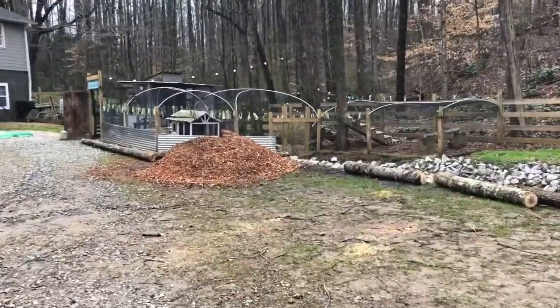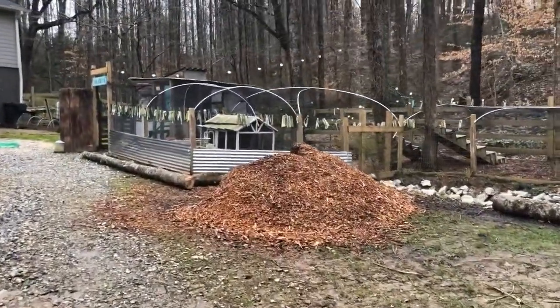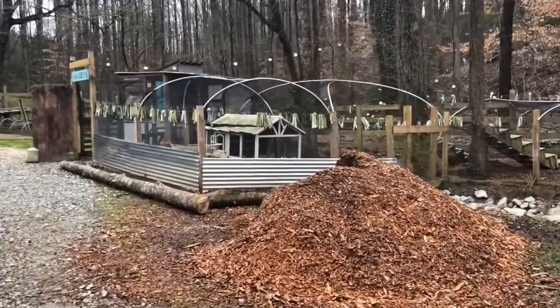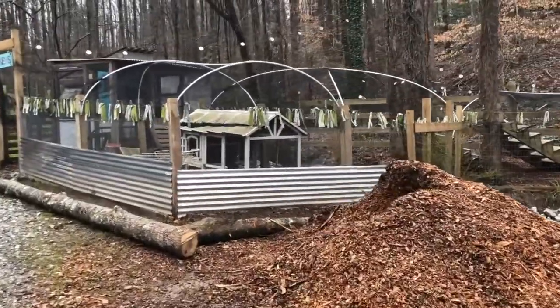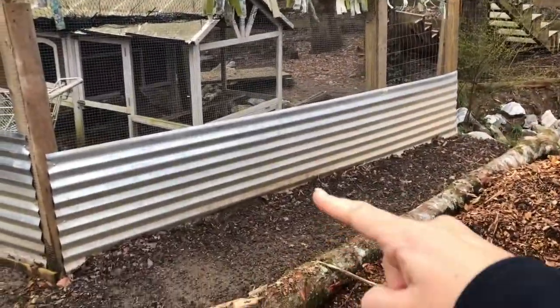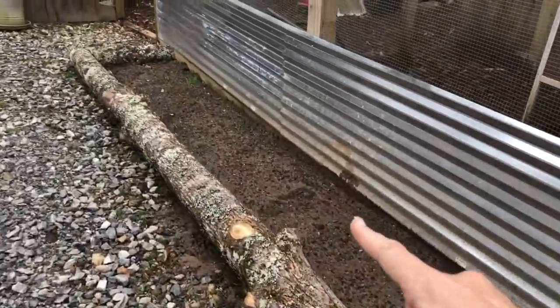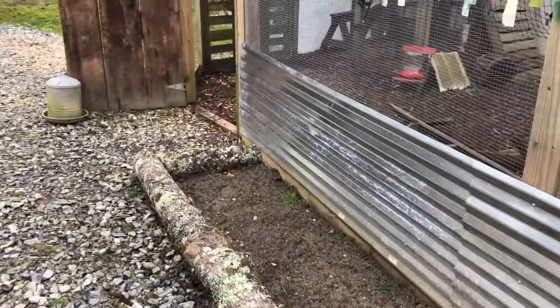We've got another mulch pile going here to put into the chicken run to help with all the mud and everything from all the rain we're having here in Georgia. We've got two beds started right here — along the right side is going to be the elderberries.